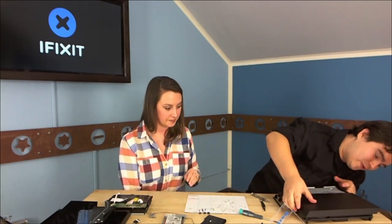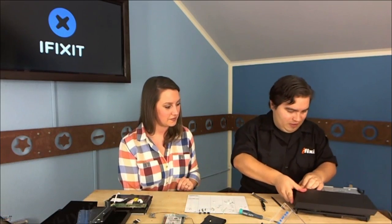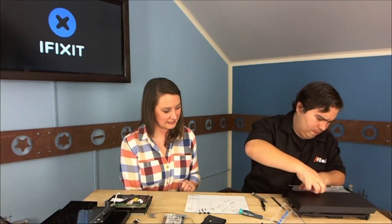Walter found the screw — there was one more hiding there. Now we just have to pry this off. This is where the suspense comes in. Plastic bends, but it can only bend so far before something gives.